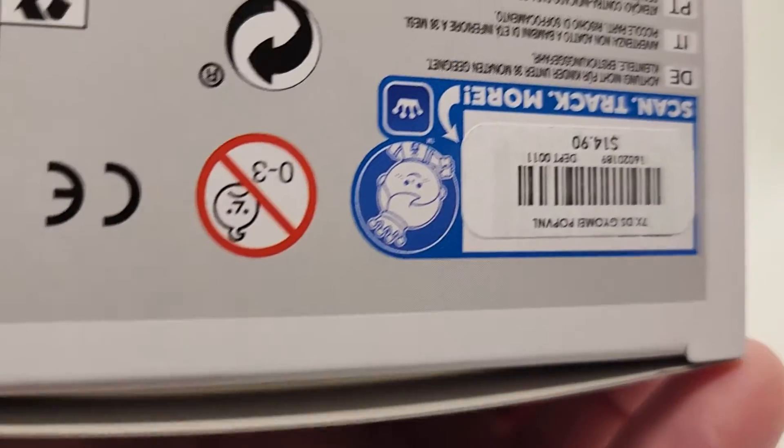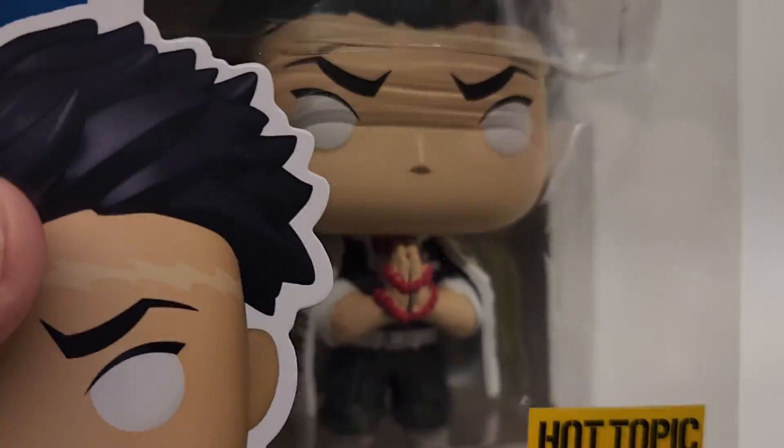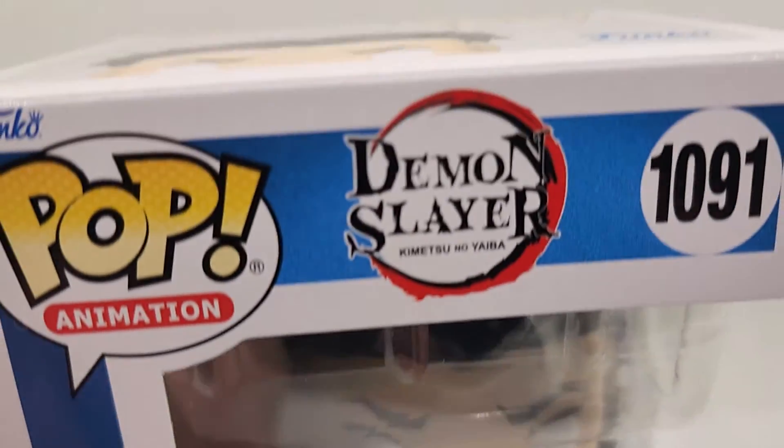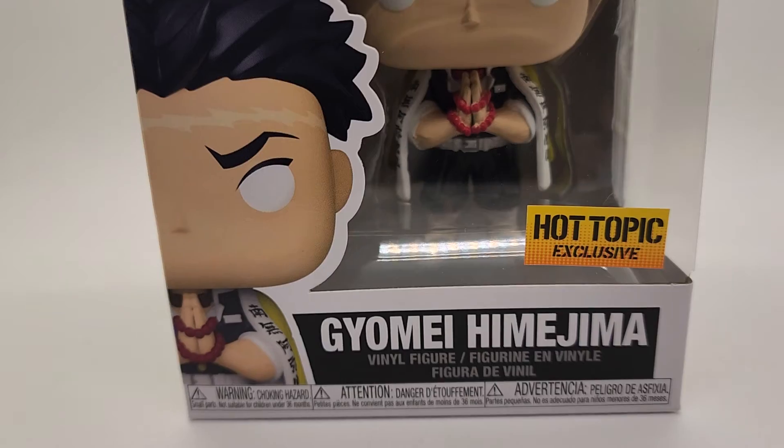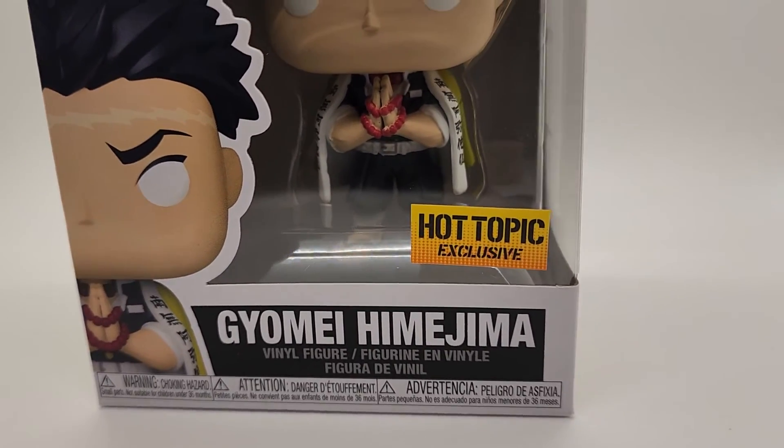Here's the bottom. The bottom does have a sticker on it — you can remove it if you please. It's going to come in a pop protector, then we put it in a poly mailer, then we bubble wrap it, and then we put it in a brand new box. We use brand new boxes — we buy them just for the pops. So that's how it's going to come.